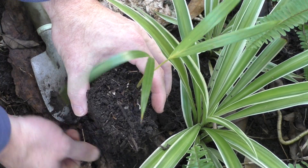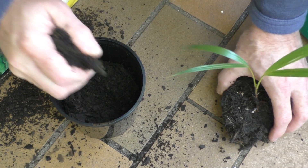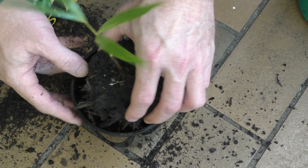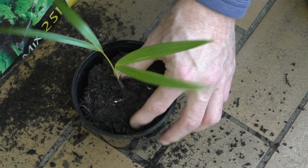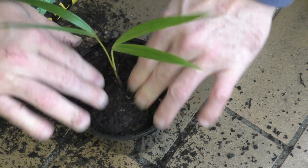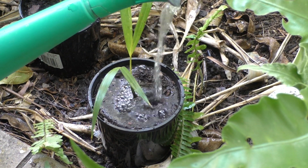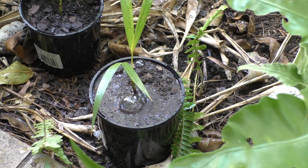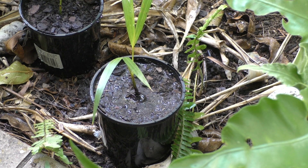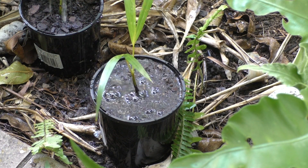Let's pot this one as well. I'll grab a pot, fill it up about halfway since this root ball is about a third of the pot, stick that in — it's sitting nicely — and top it off. I'll give this a water too. I'm not too sure how well the water's going to drain because the soil it was sitting in was pretty thick and rich, but this seems to be draining out pretty well, so I'm quite happy with that.